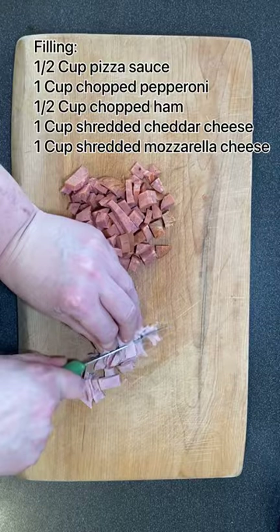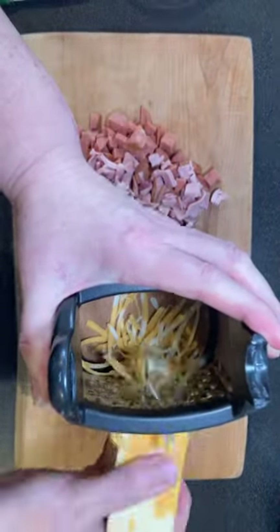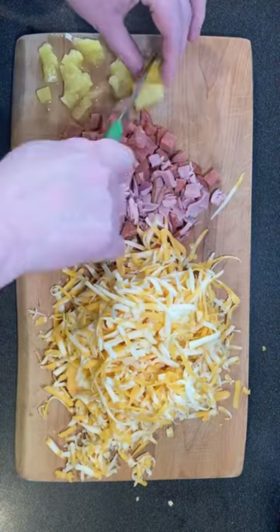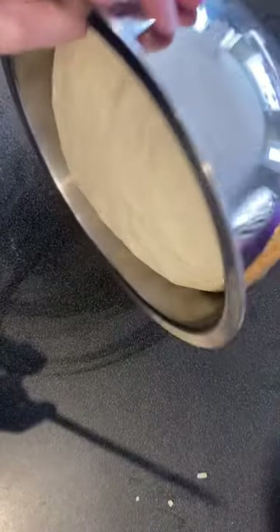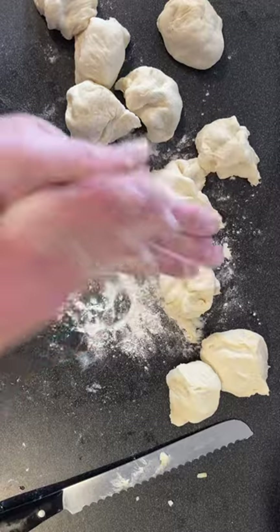I actually switch up the cheeses quite a bit — whatever I have on hand is what I use. This time I used a marble cheddar, but I have used mozzarella and cheddar. You could use just straight mozzarella, whatever you like best.